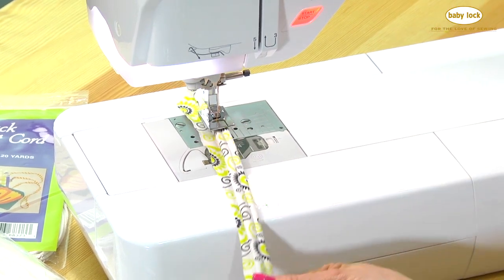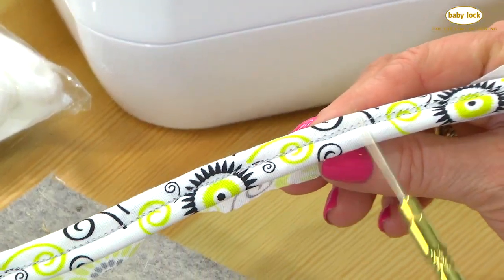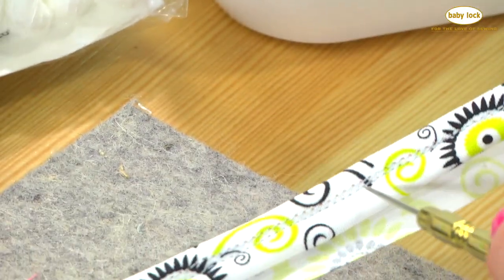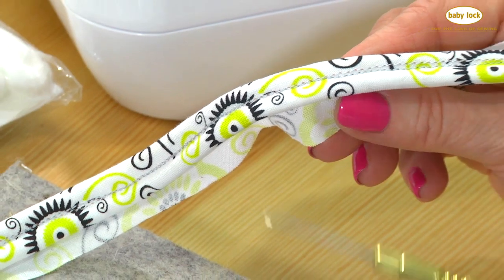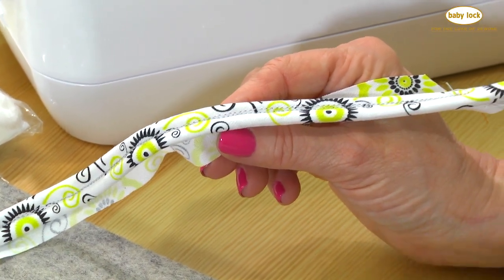Here's our right side. You can see sometimes those rows of stitching are pretty close together, but sometimes they're off a little bit. That's why you'd use polyester invisible thread — not nylon, because nylon will melt when you iron it. You want to use polyester invisible thread.